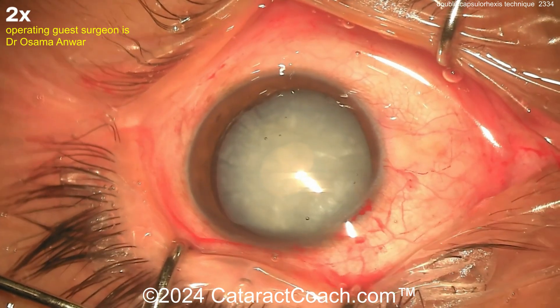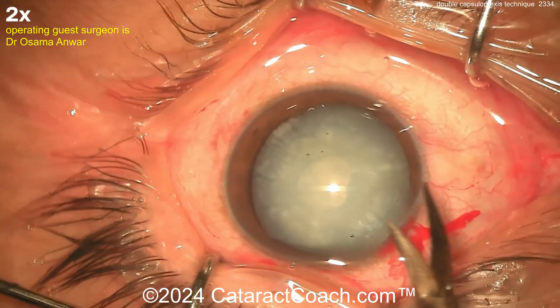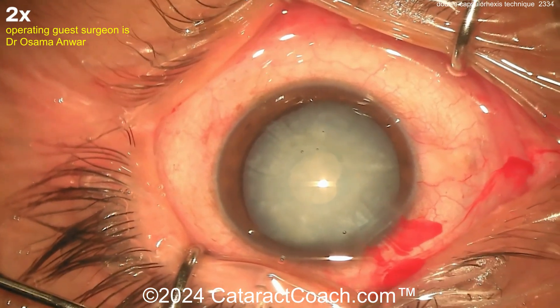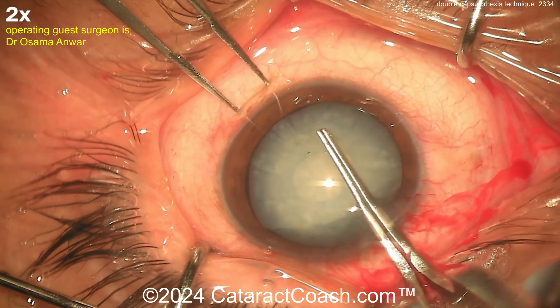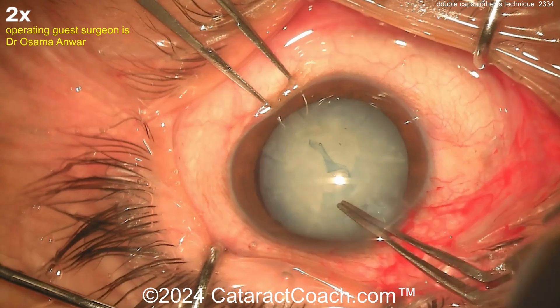Now you can put more viscoelastic in the eye, nick that, and start to get your big rhexis done. Using just the blade to widen up the incision a little bit, then using scissors — a little cut in the capsule. Now create your full-size ideal capsular rhexis of about five millimeters or so. Go inside, grab that edge you just cut, and get that going around — and that looks pretty good. Very nicely done.